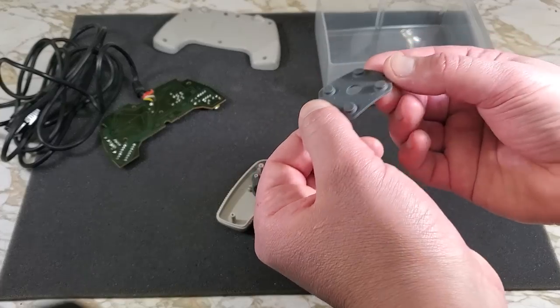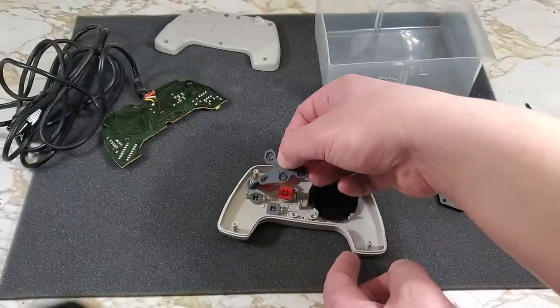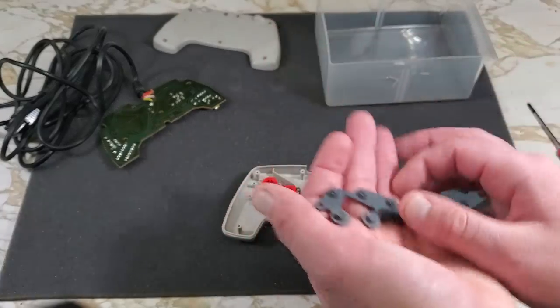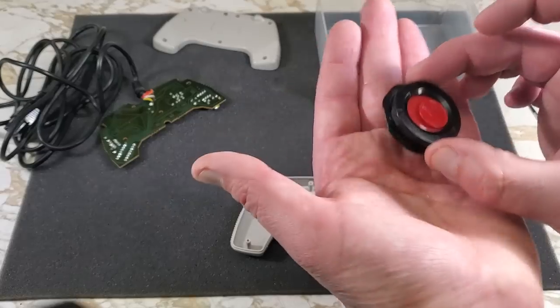Here's the pad for the directional button. And here's the pad for the start, select, A, B, and turbo buttons — interesting shape to this one. Here's that D-pad; that's quite a design to it.